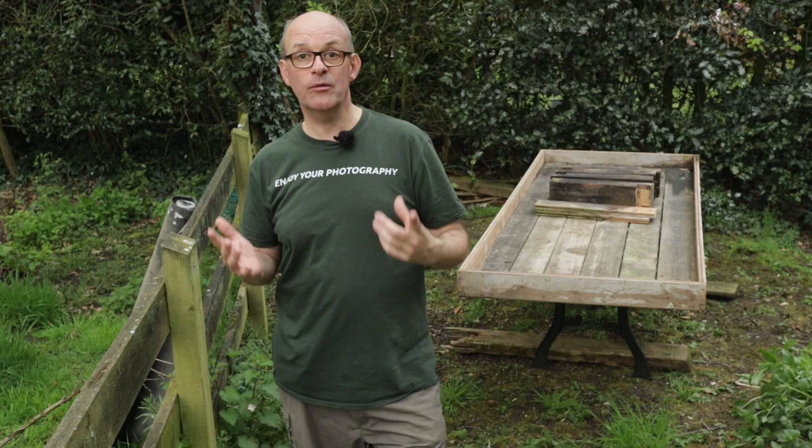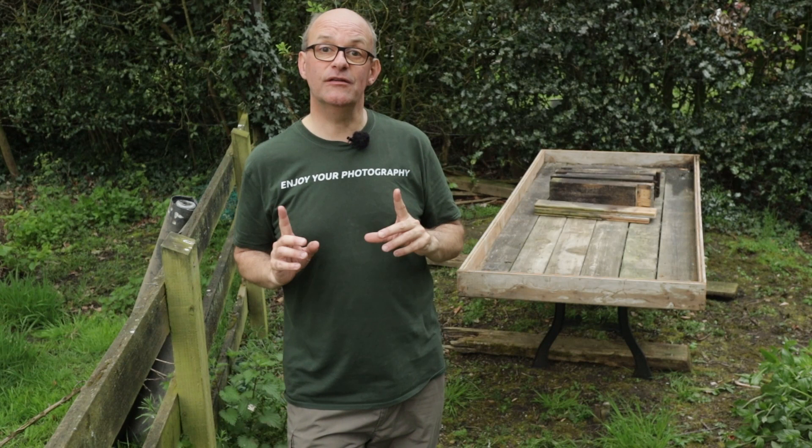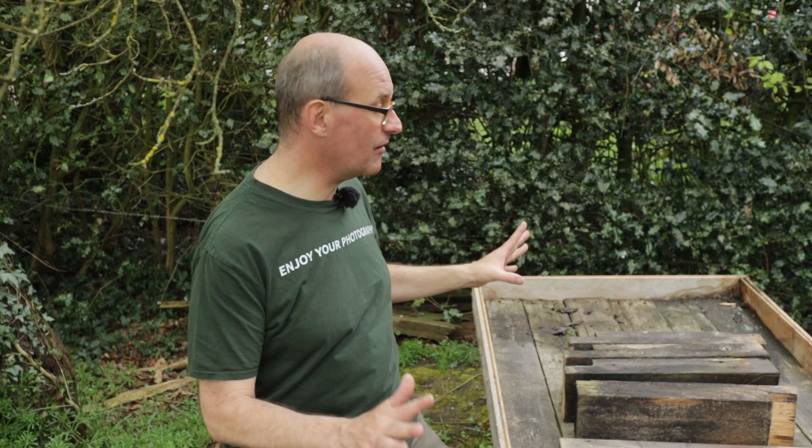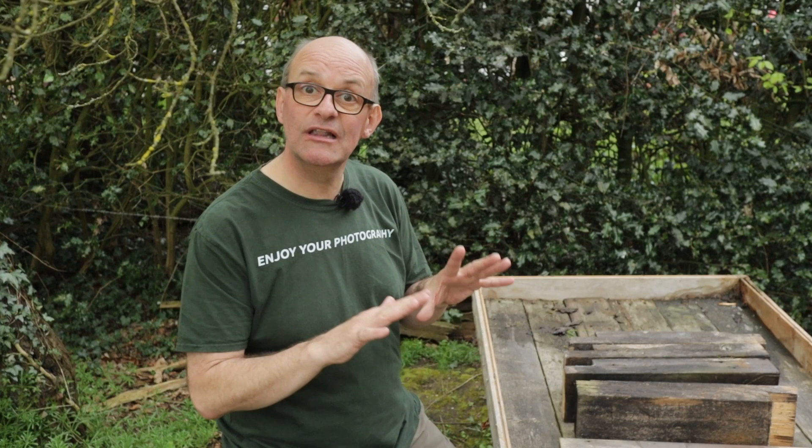First of all I'm going to position it correctly, because that's really important — once it's full of water we won't be able to move it. I need the reflection pool far enough away from the hedge so I can throw it out of focus for a good depth of field, while still creating a very natural-looking background. Where I've just placed it, it's a little bit close, so I'm going to move the table back a bit and then start leveling it up.